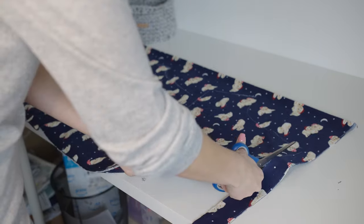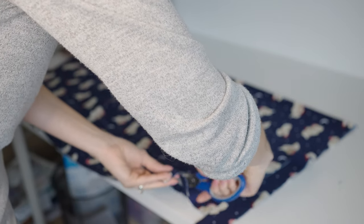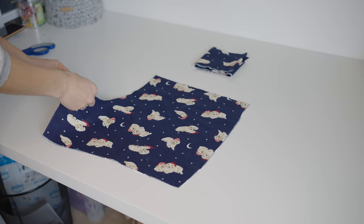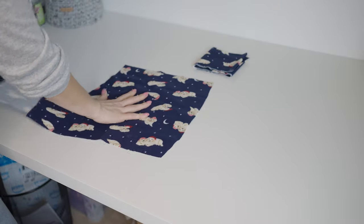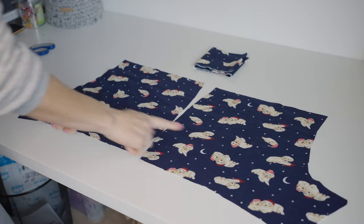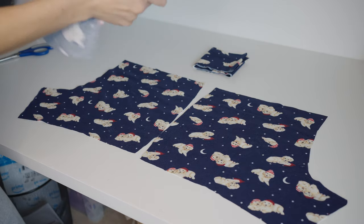Cut out the rest of your pieces with the same accuracy. Since your fabric is folded in half, you'll end up with two backs and two fronts. Once all your pieces are cut out, start with the two back pieces face up — you'll notice these are the larger ones. They should be noticeably larger; if not, you've done something wrong with your cutting and measuring. Take both back pieces and put them back to back like this, face up.